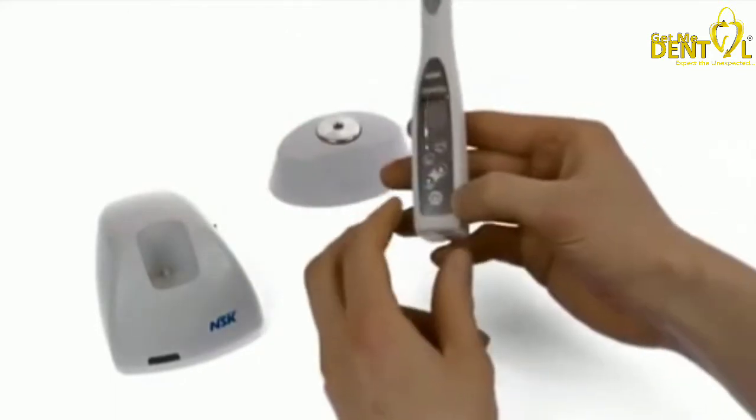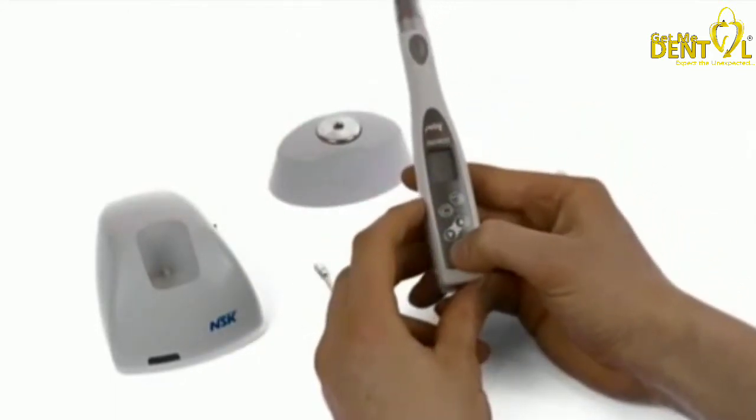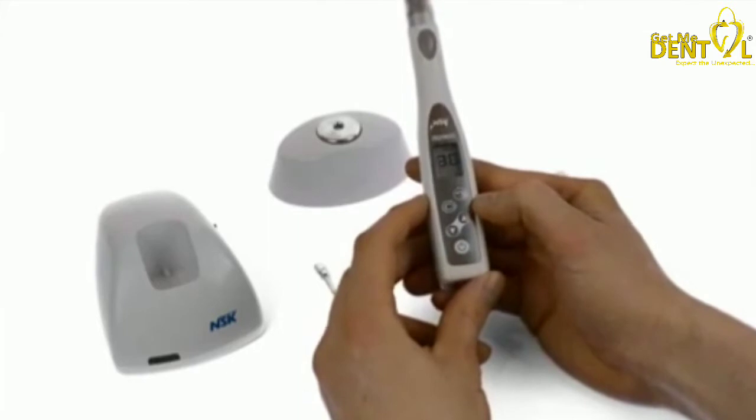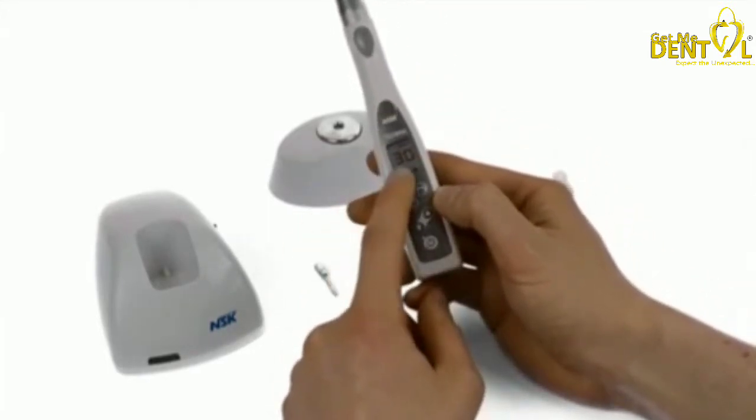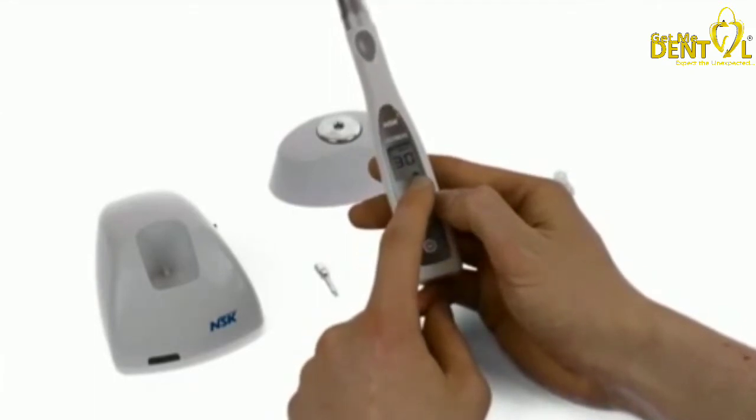Start by turning the unit on, pressing the power button. On the display you can see the revolutions per minute of the burr in the handpiece, the torque value, and the level of battery life that you have.